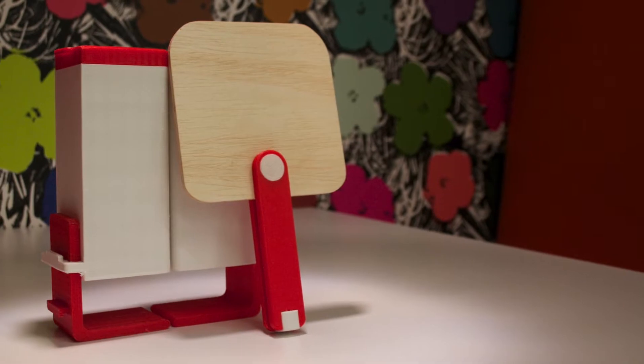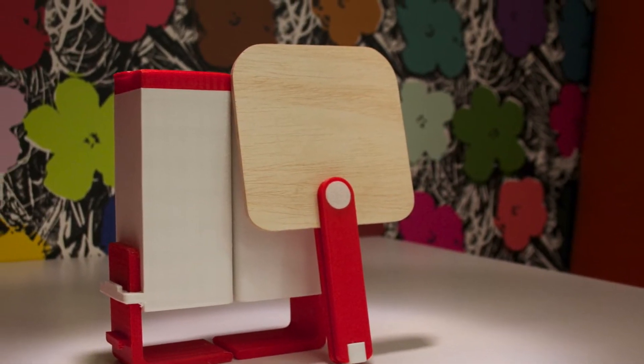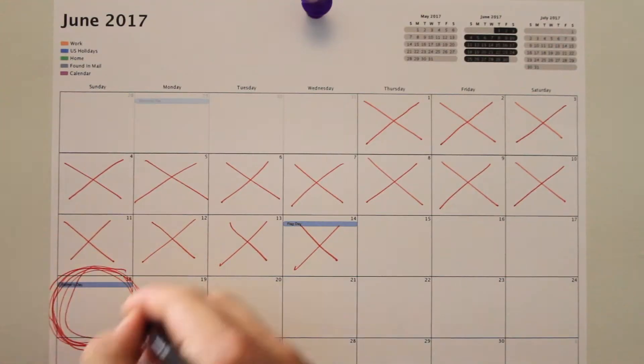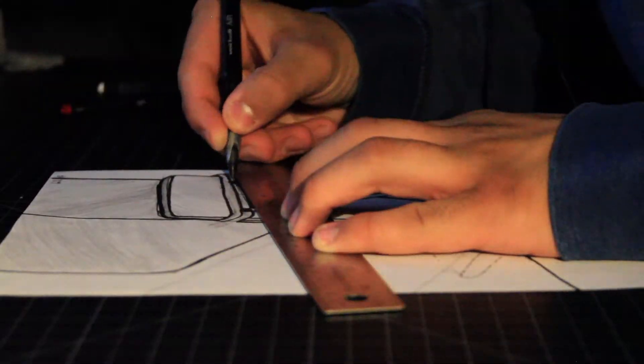Hey guys, my name is Chris and today I'm going to be making a portable ping-pong kit using Fusion 360. With Father's Day quickly approaching, I decided not to scramble for a gift but rather make one myself.